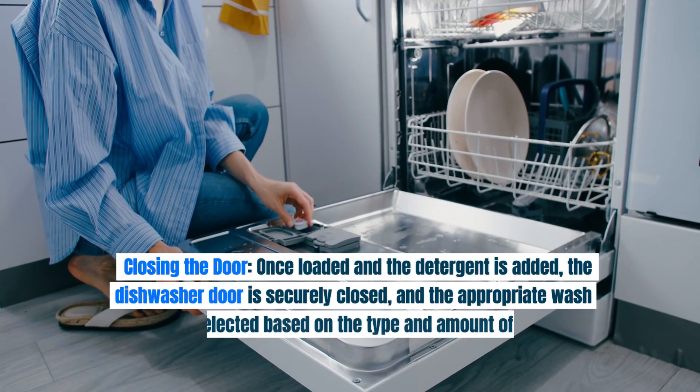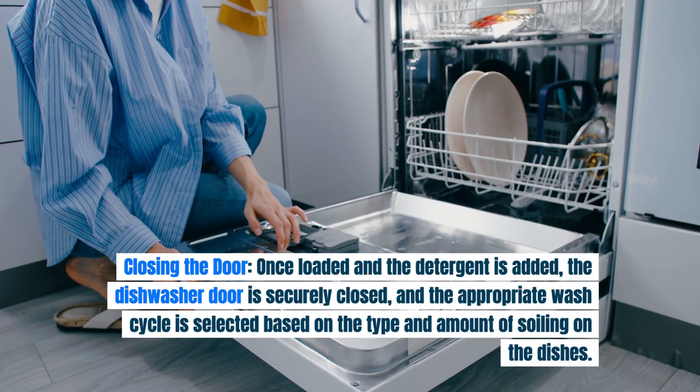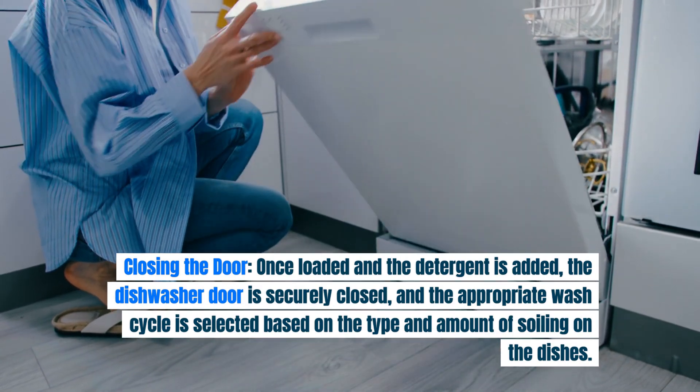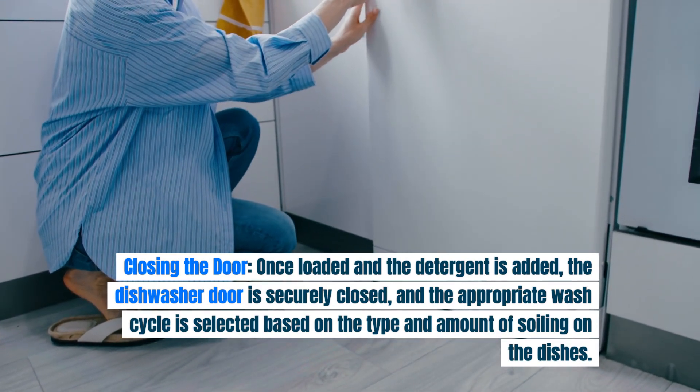Closing the door: once loaded and the detergent is added, the dishwasher door is securely closed and the appropriate wash cycle is selected based on the type and amount of soiling on the dishes.